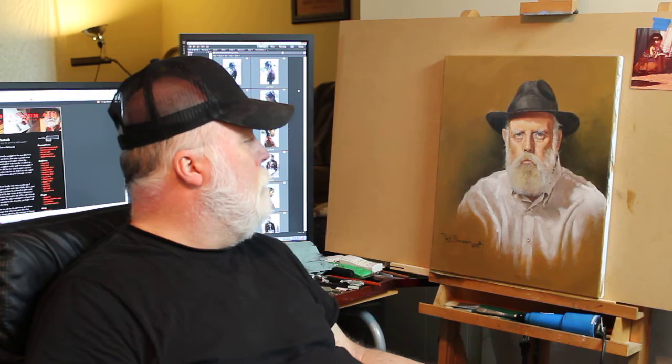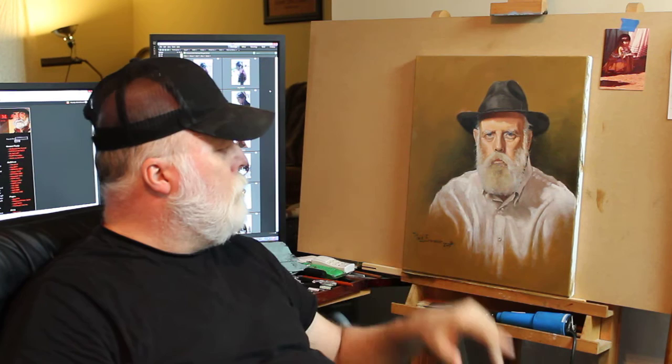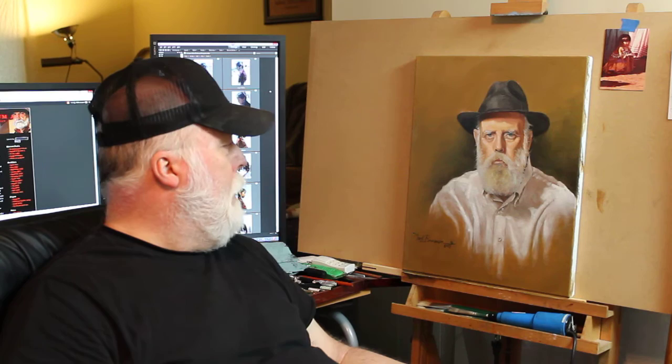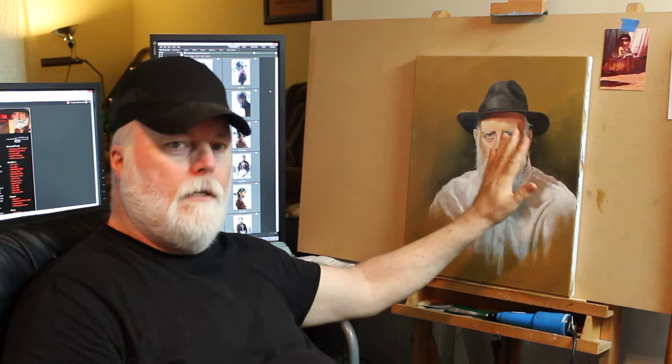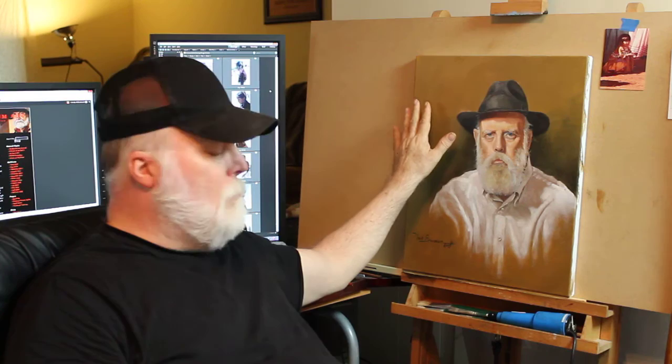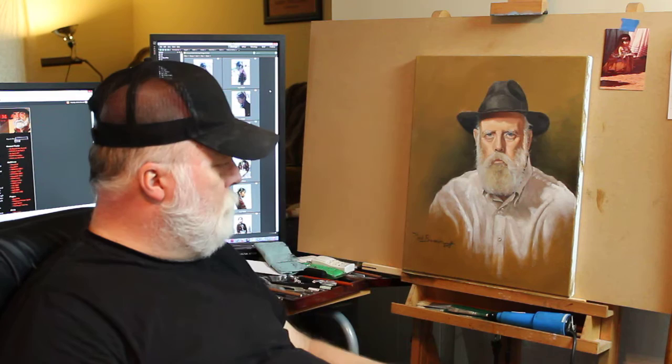I wanted to share a couple of things that I specifically decided and just kind of took artistic license with in the background. I was going to go solid green, but the more I studied it, the more I felt like that just wasn't it. I liked a color closer to the tone that was already there, but I liked having some green in there — I felt like it was necessary. So I matched the tonal background and then pulled the green into it, went ahead and covered it, and left it that way. I really like it that way.